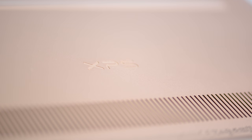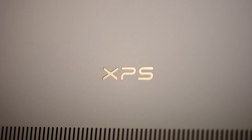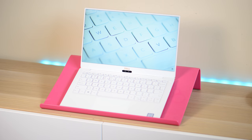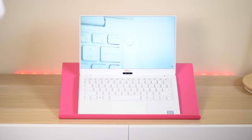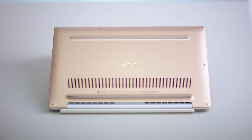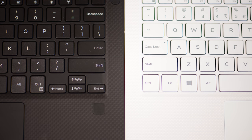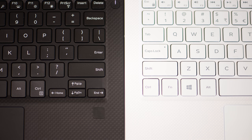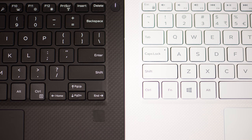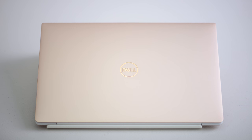When it comes to build quality, this thing is damn sexy — it is the sexiest laptop out there with this rose gold and white Alpine White model. The deck is sandwiched between CNC-machined rose gold aluminium. It's very petite, the white woven-glass palm rest has a nice texture, different to the soft touch on the black carbon fibre model. It's top draw when it comes to design — elegant, beautiful, absolutely gorgeous.